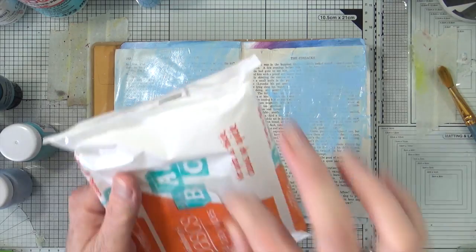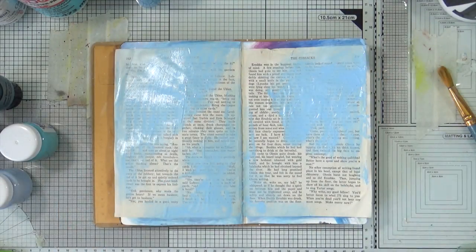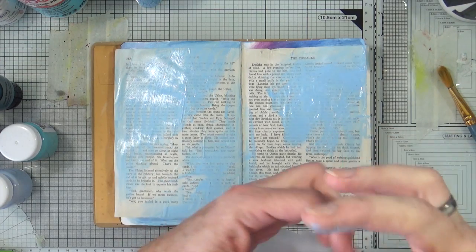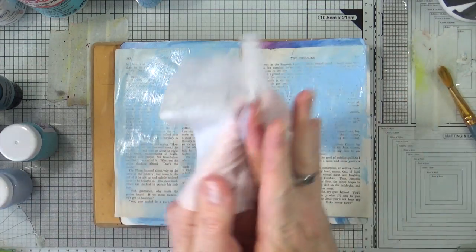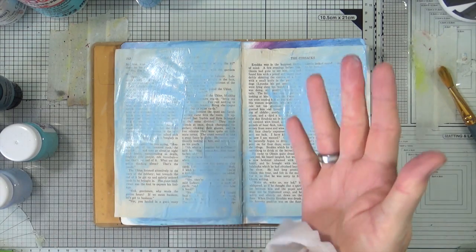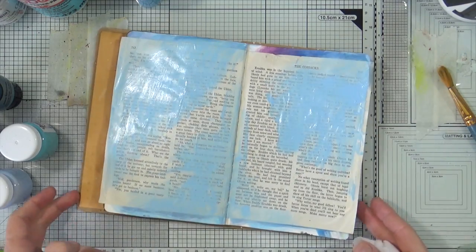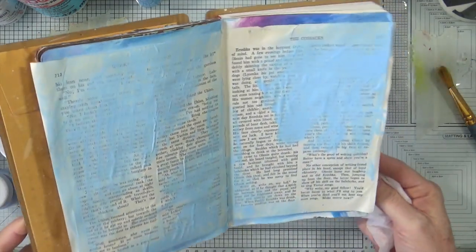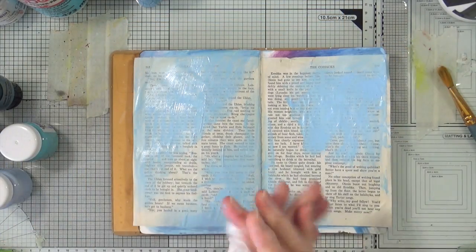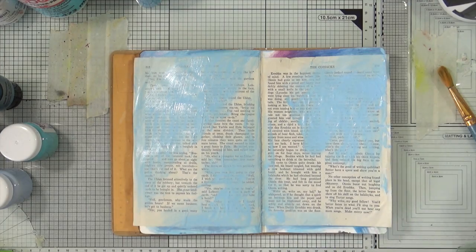I'll just grab myself a baby wipe, try not to get paint over my trousers. My overhead camera lights will be making this a bit lighter than it actually is — makes it a bit shiny. So what I want to do is I'm going to hit that with a heat gun and stop it before it gets completely dry.